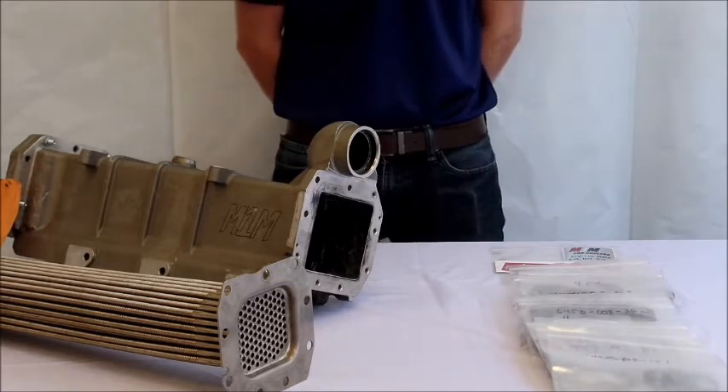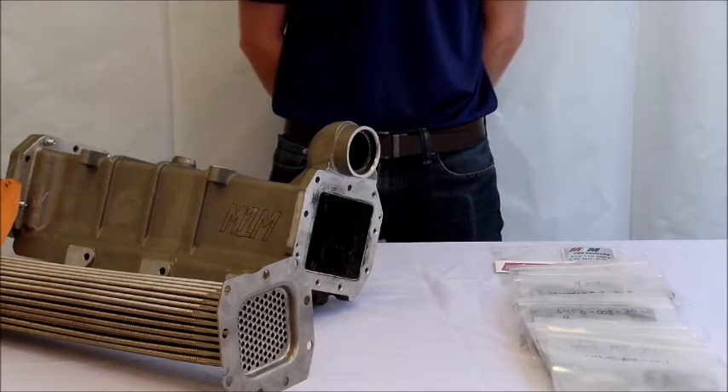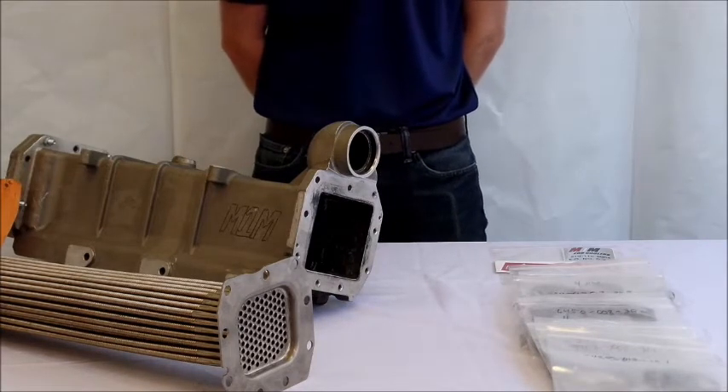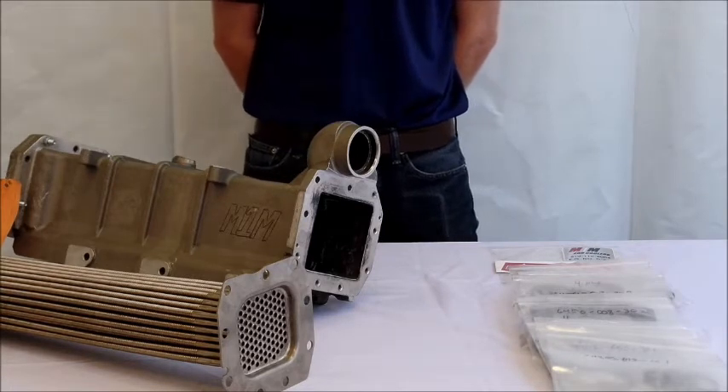The next step is to use the polar tool and remove the old EGR cooler. Please note that the polar tool will only be used to remove the cooler and not to install the new M1M cooler.